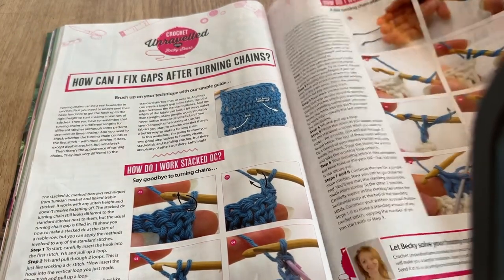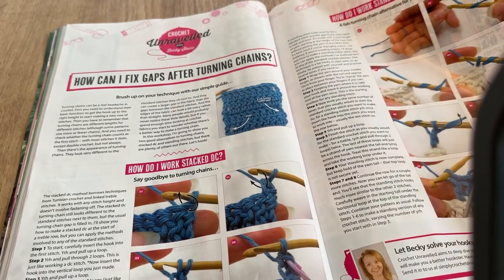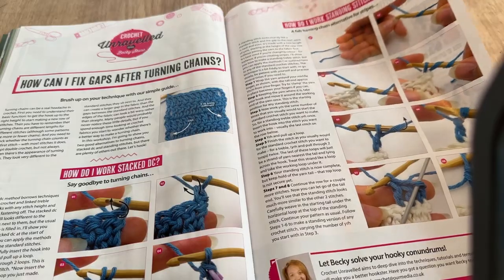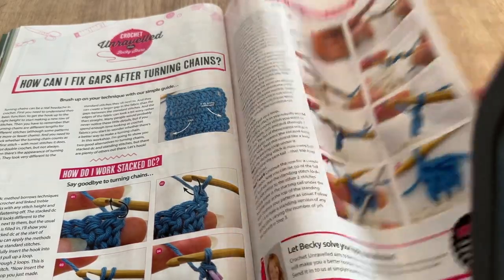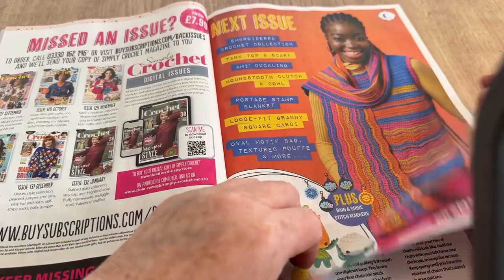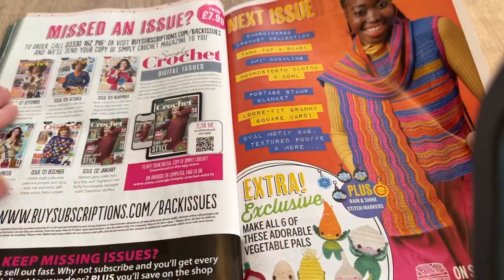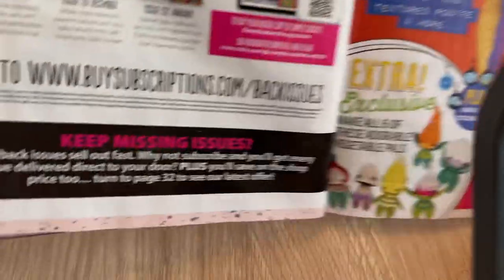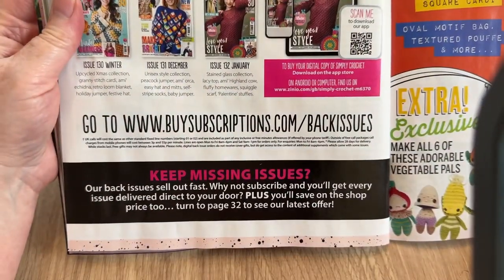There's also a tip on how to work standing stitches — a fab turning chain alternative for stripes. That's more interesting than the usual abbreviations. The back orders section shows where you can get issues if you've missed one.